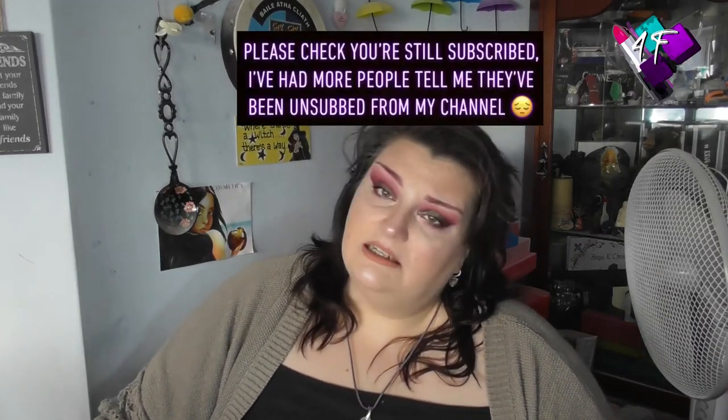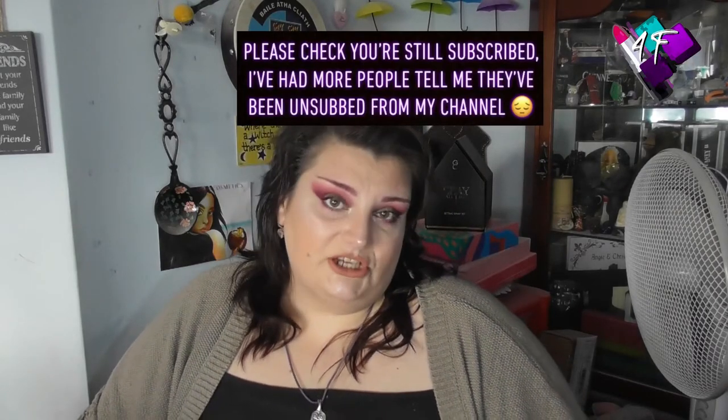So if you are one of my regular 4F babies, please double check you're still subscribed. YouTube are unsubscribing people but leaving my films in your suggested queue so it's not obvious you've been deleted. They are also knocking all of the notification bells back to Personalised from All. I had to go through all of the channels that I follow and change them all back to All, but I'm still not getting emails through. So just make sure you've got them set to All so that if they ever do start sending emails again, you'll actually get them.